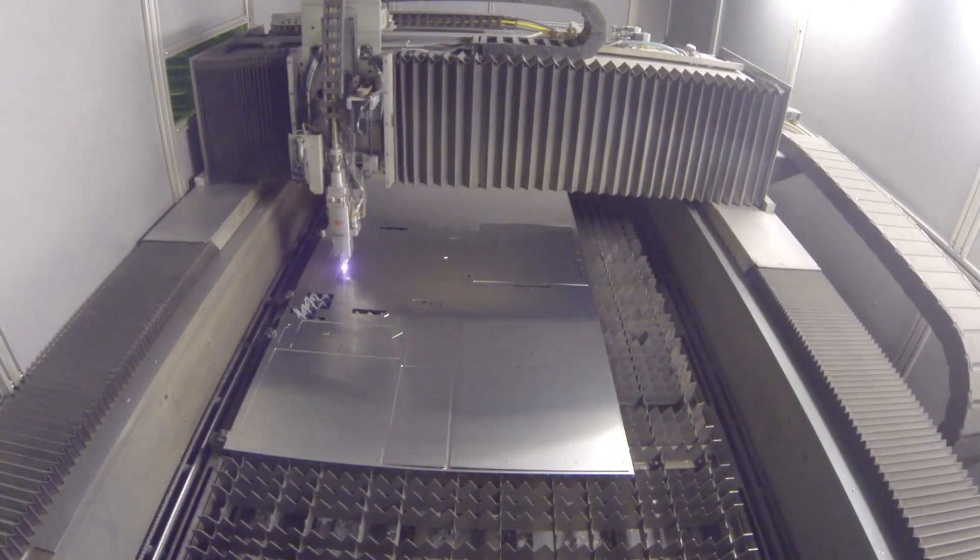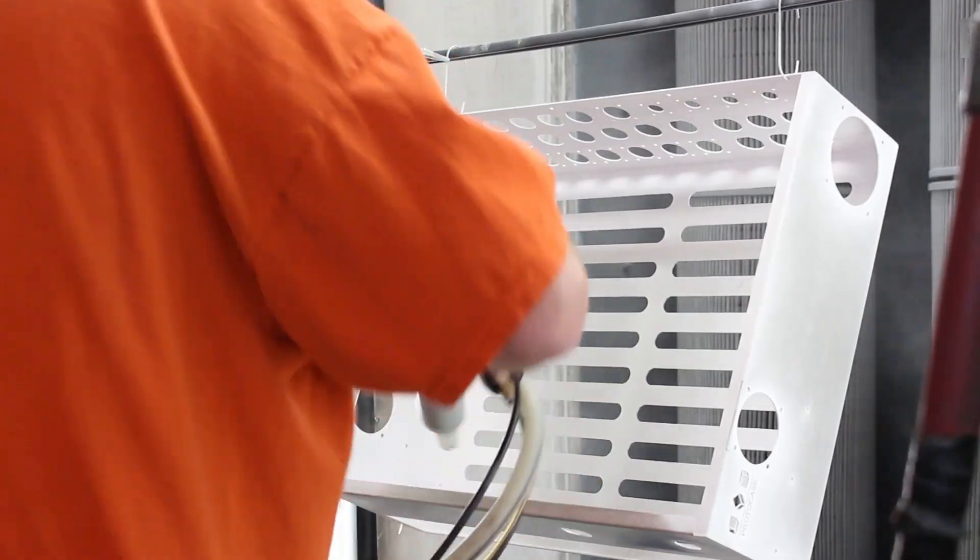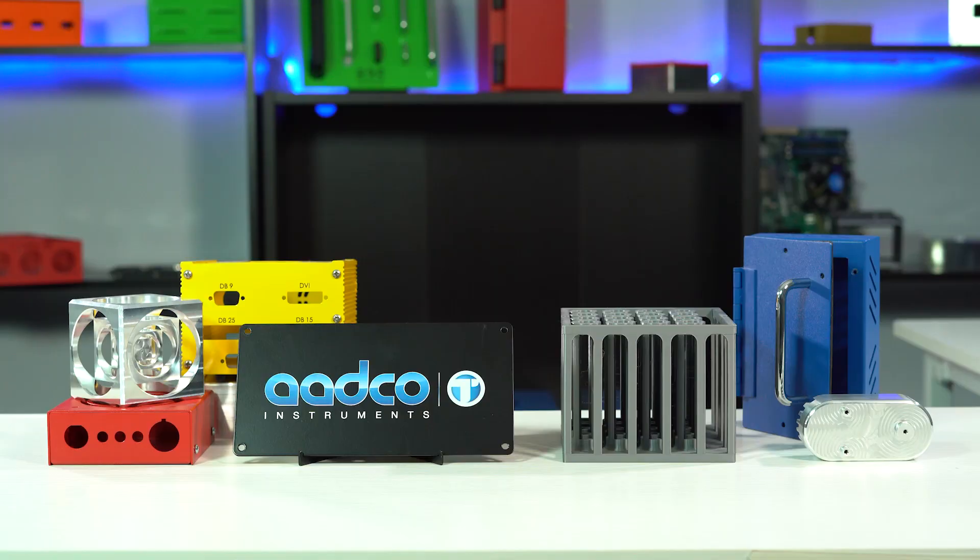ProtoCase makes custom metal enclosures in two to three days with no minimum order. We offer many different enclosure styles which you can customize to fit your exact requirements. But with all of these options, sometimes it can be pretty overwhelming to decide which type of enclosure you want to go with, especially if you're new to sheet metal fabrication.